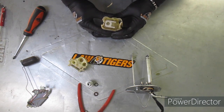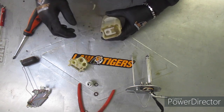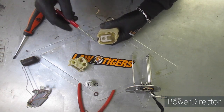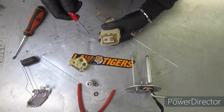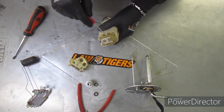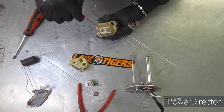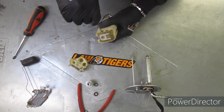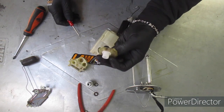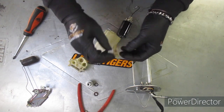Look at that — we washed that tank out too, guys. That just blows me away right there. That just goes to show you how much trash there is even though you wash it out and you think you got it all out. The little bitty particles are what get it. It picked up some trash, that's for sure.